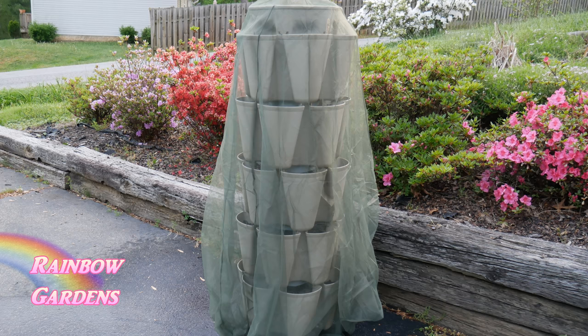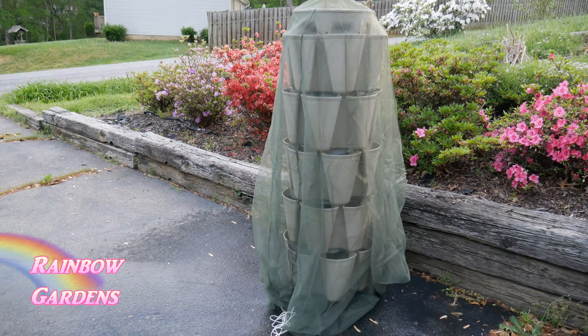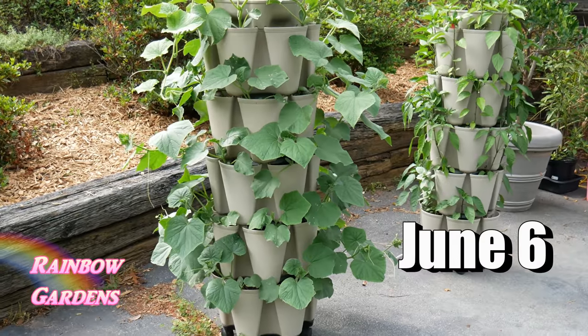If you have a problem with birds eating your sprouts, you can use a little net - also sold on the GreenStalk website. Just drape it over there and it'll keep out insects and birds. In early spring, birds especially like to get at bean and cucumber sprouts, so you can protect them that way until they get a little more mature.